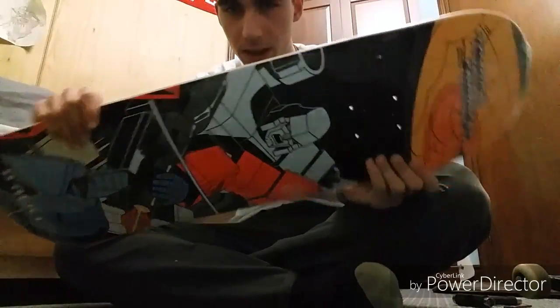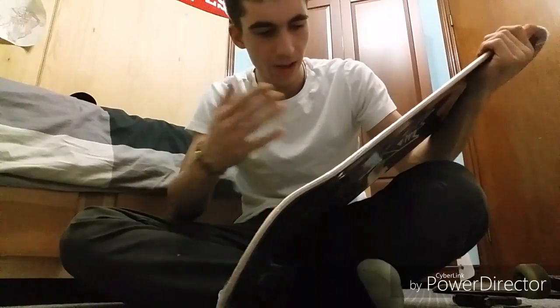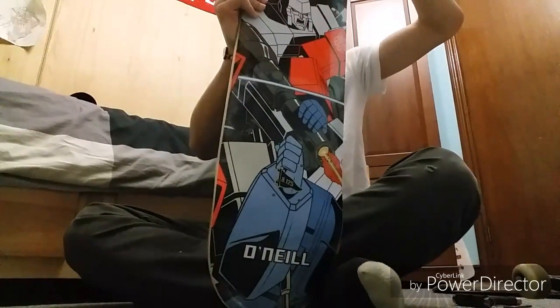Okay guys, so we did manage to get this board off. Now we are going to be doing this board — yeah, let's see where we're going to get through this.